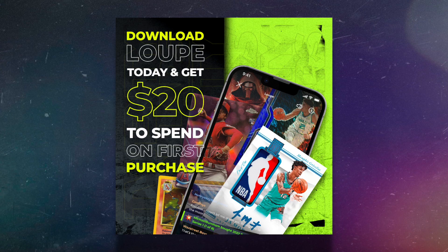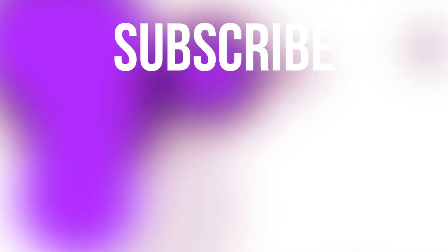So those are 10 hobby boxes under $200. Let me know in the comments which one you'd pick up. My three favorites are Optic Choice Baseball, Prism Draft Basketball at $150, and Status Basketball. Also, click the link in the comment section, download the Loop app, sign up, and get $20 in free credits — you can practically open some free packs. Make sure you hit the like button if you enjoyed, and I'll talk to you guys in another video. Have a good one, peace.